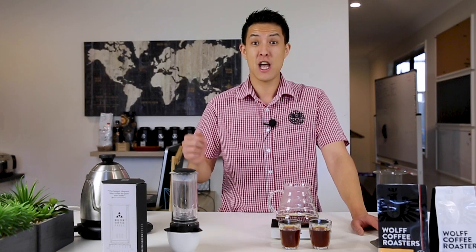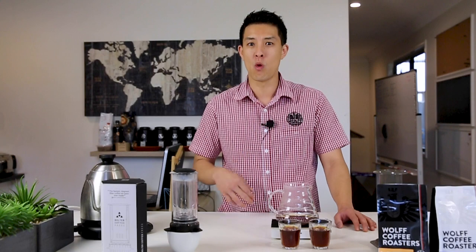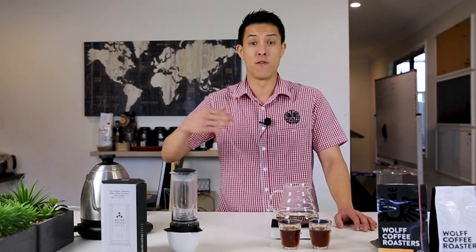Thanks for watching another Wolf vlog. Subscribe to our YouTube channel if you enjoy this video or any of our tutorials. Click the like button, and feel free to leave comments below with any questions — we'll happily respond in our subsequent vlogs on various topics and answer any questions about brewing, technology, parts, and equipment. So guys, enjoy your coffee. Happy brewing, and until next time, we'll see you again.